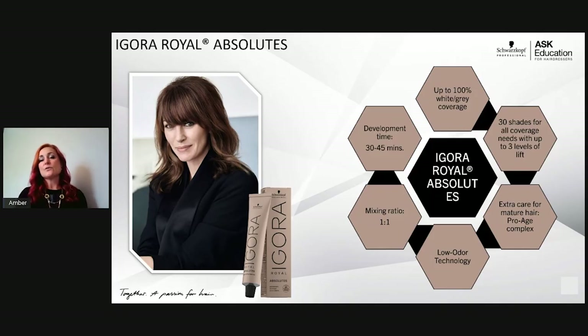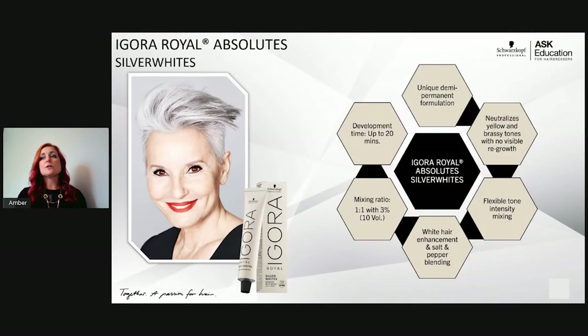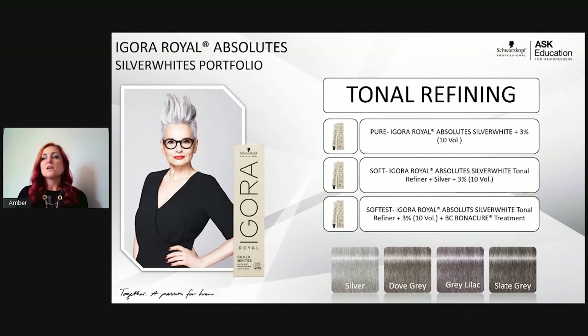There is another segment of the Agora Royal Absolutes — the Silver Whites, in a white box. These are true tonal refiners for natural silver and white hair. Natural silver hair is beautiful but can lack shine, collagen, and smooth texture. As part of the Absolutes range, they contain the Pro Age complex — ciliamines to smooth the cuticle and collagen to plump the hair — while enhancing the natural salt and pepper or silver-white tones. Use with 10 volume developer, 1:1 ratio, up to 20 minutes.